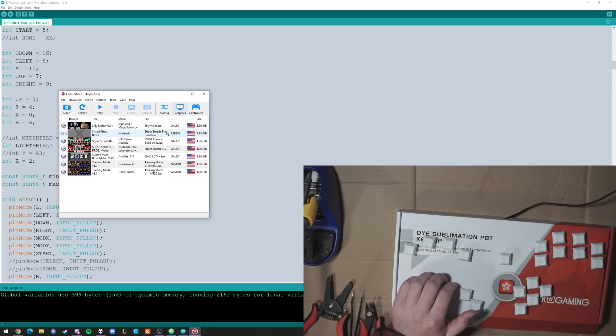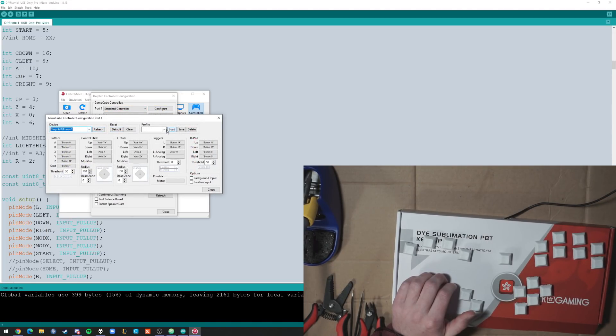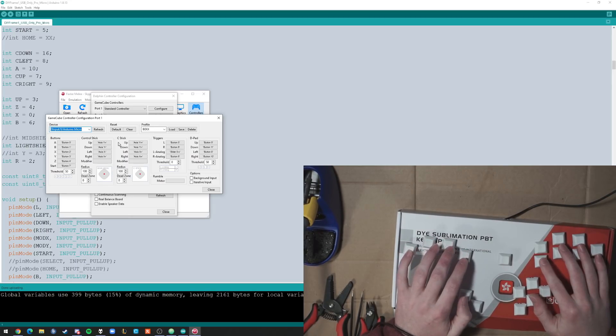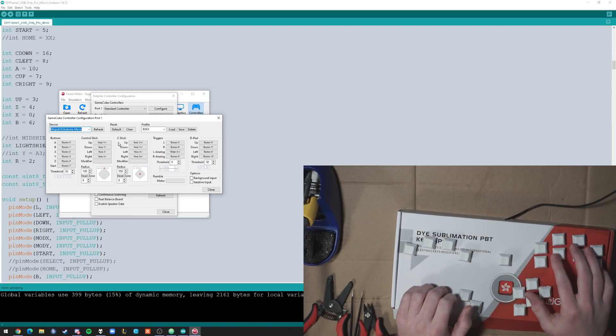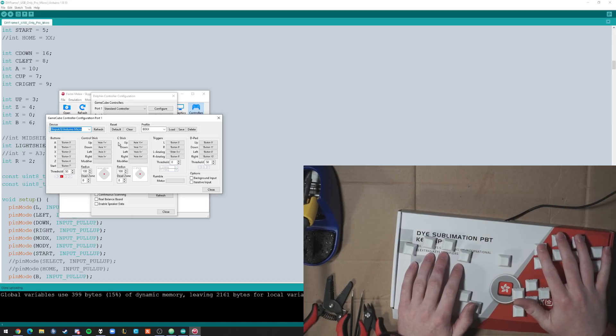I'm going to open up Dolphin. So, Controllers - to load this thing up all you have to do is go to Standard Controller, then load the Box profile, and then you'll switch this to Arduino Micro if you're using a Micro, or you'll keep it as Leonardo if you're using a Leonardo. L, Mod X, Mod Y, A, B, X - and Y is programmed to be holding the modifiers and then X. So that works. Z. Up. A. C down. C left. C right. C up. R. Y. Or also X and light shield. Cool, it works.